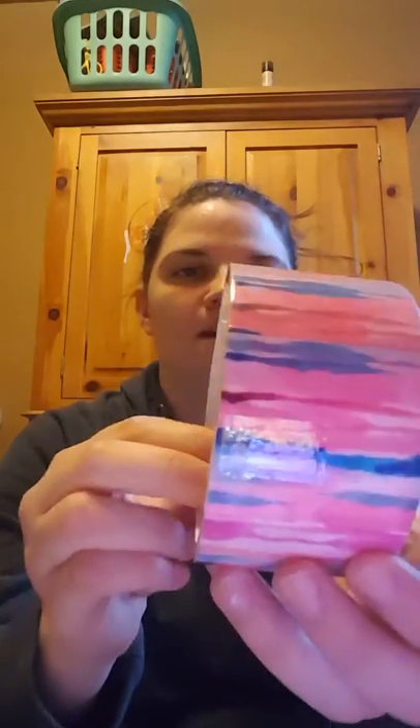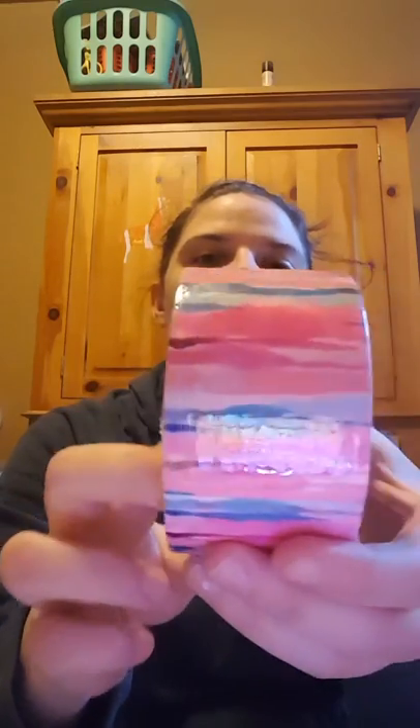I picked up two duct tapes. Only one of the Dollar Trees had this kind of duct tape. This one is a nice pink and blue, almost like a watercolor, and then this is the arrows one, which I actually think are old ones — I've seen these like last year or whatever.